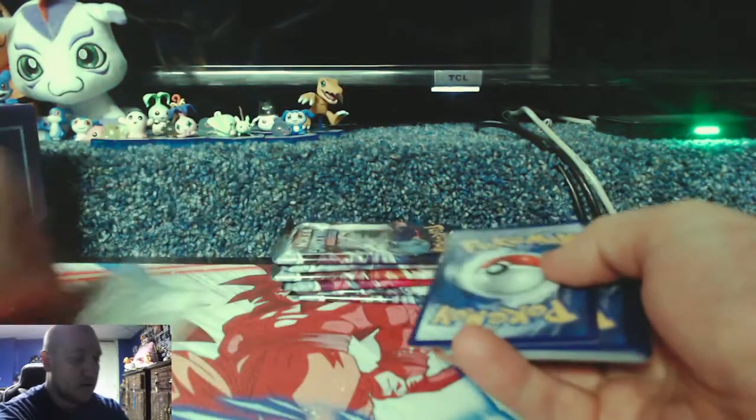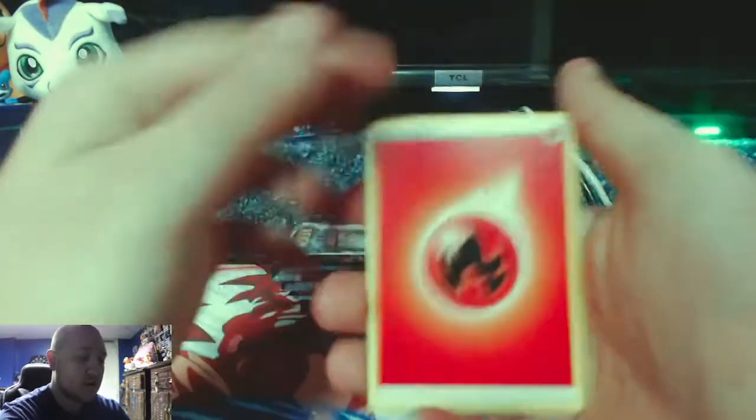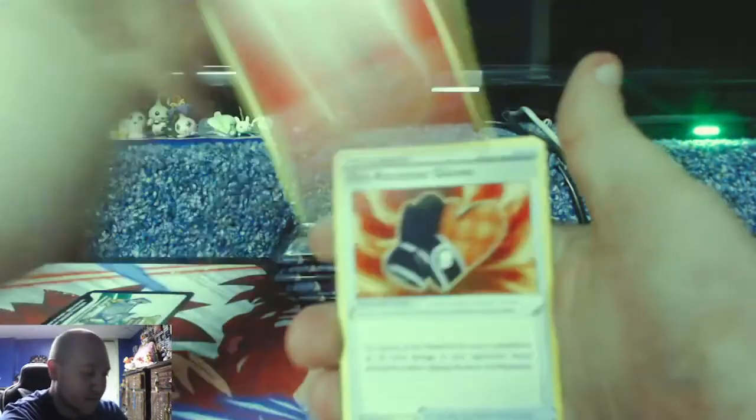Two white code cards back to back — that is shocking. It looks like there's a hit in this pack. One, two, three, four fire energy — this pack is about to be fire, there's a hit in it!